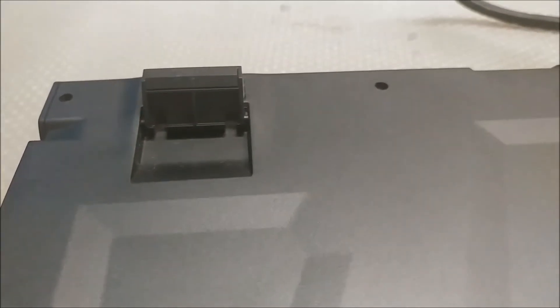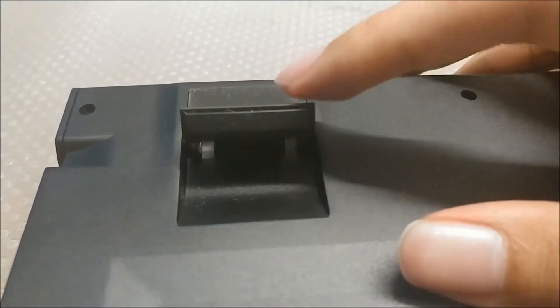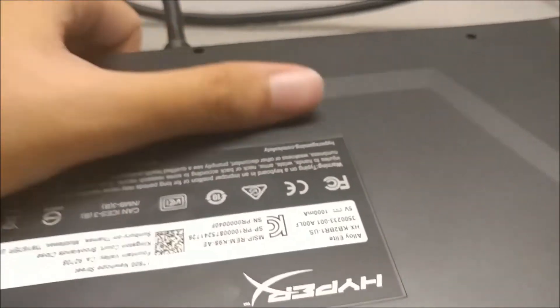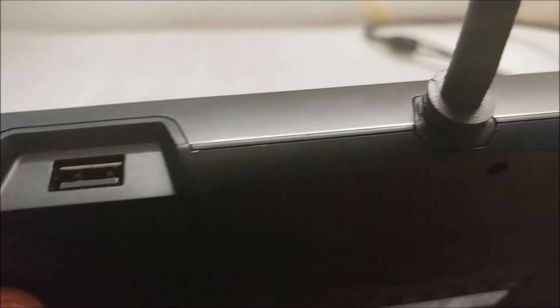The flip-up feet have rubber on them, which is nice for keeping the board planted in both positions. There are dents that give the board a bit more style, but I don't see the practical purpose of them. You do, however, get a legitimate USB pass-through, which is nice, but you lose the detachable cable, which makes sense.